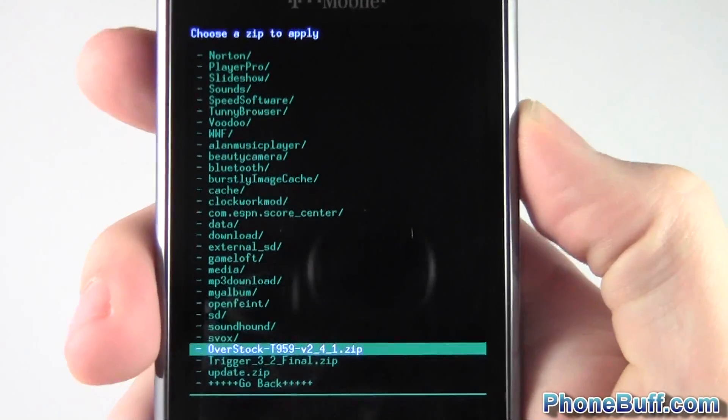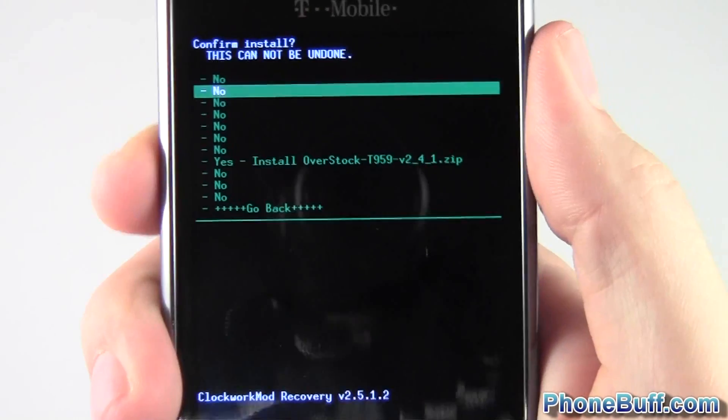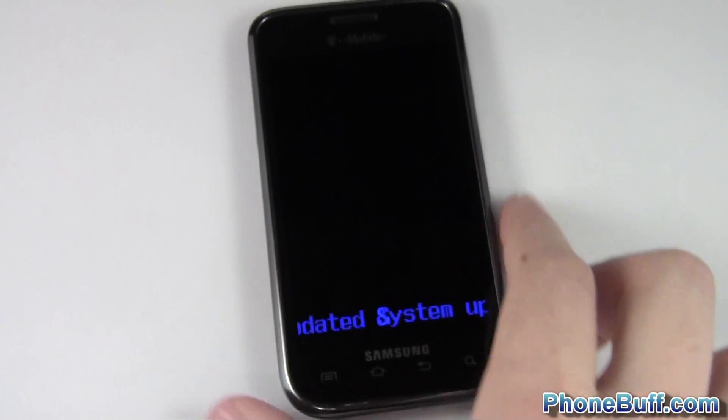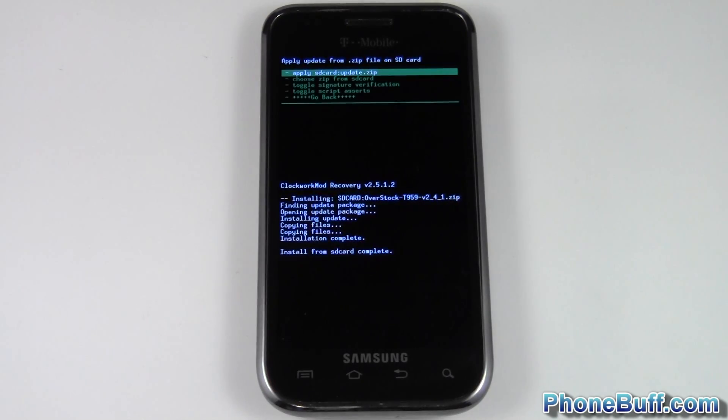In this case I have the overstock kernel. I'm going to press on it, scroll down, and hit the power key again to select it. There you go — it's installing the custom kernel. You want to give it anywhere between five to ten minutes to install, not from here but from after the restart.